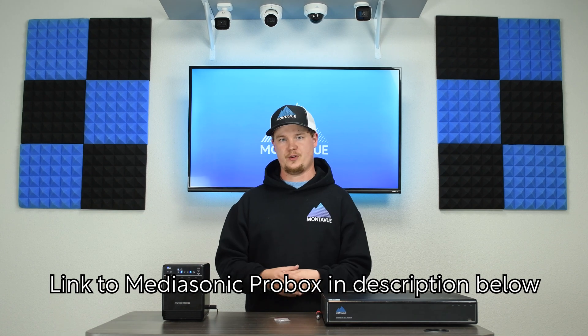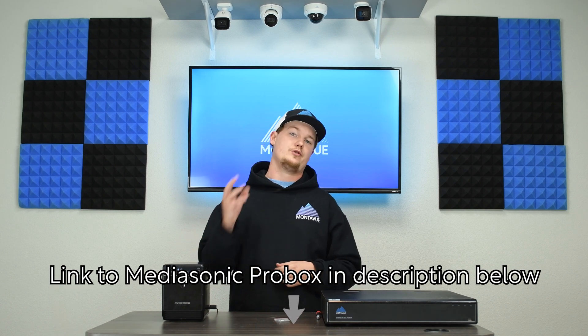That completes the eSATA box tutorial. Hopefully everything went smoothly and you're now looking at additional hard drive storage on your 32-channel system. If you ran into any obstacles or have any questions about this process or anything else MontaVue related, give our tech support a call. We're here Monday through Friday and will answer any questions you have.